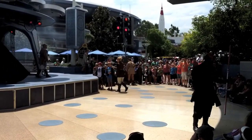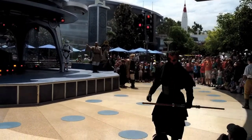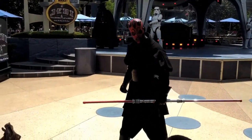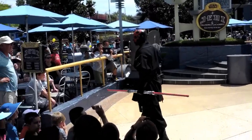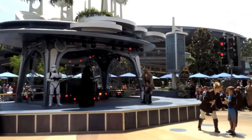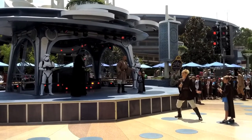Students, listen to me carefully. If you become a Jedi, you must confront the Dark Side. Prove the Force grows strong in each of you. Now all you have to do is perform the same combination you just learned — if you do this, you will be victorious. Now who should go first? Step forward, sir. Remember your training. You can be a force. You will be victorious. Are you ready? Let's activate.